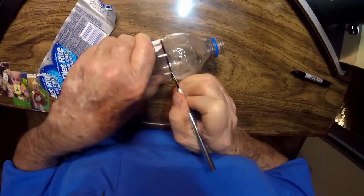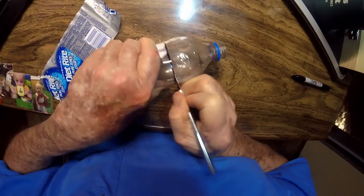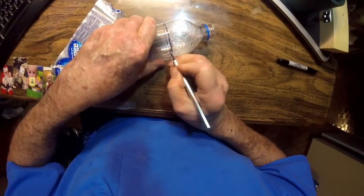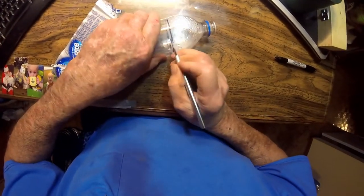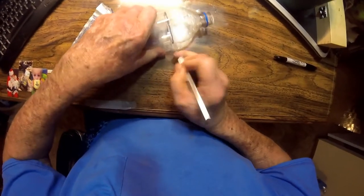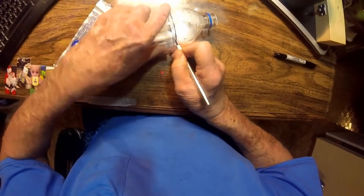My exacto knife is getting dull — I've used it quite a bit. I'll try to get by without changing the blade. It just doesn't have to be perfect; it can be a little jagged. It doesn't matter. When you open up the different blades of the propeller, it's not going to be the least bit noticeable.